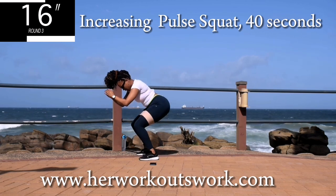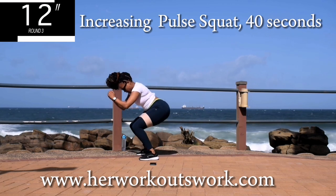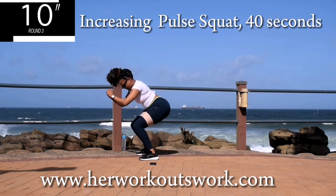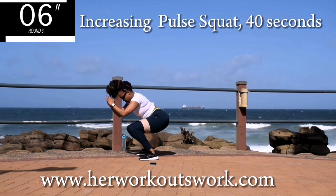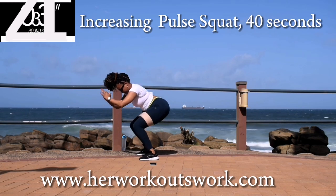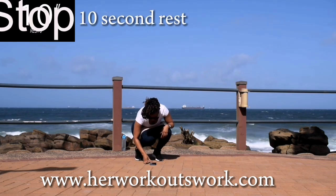And then three. Four. And five. Good, guys. You're looking good. Take a 10 second break.